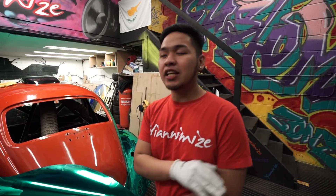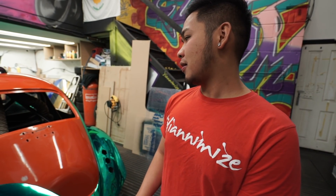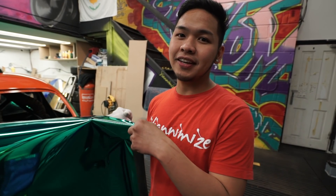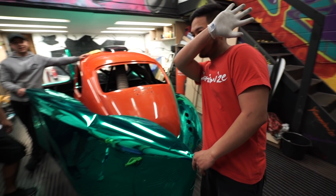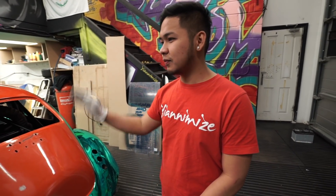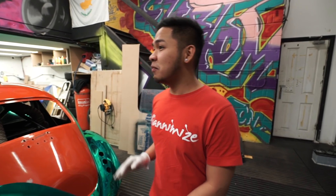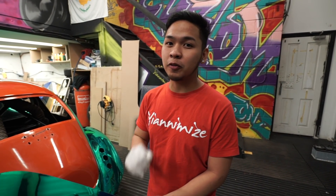Hi guys, this is the last panel up on this car. Me and Nico are going to take half a day on this one, but hopefully we can make it — you guys will see in a few seconds. Kirwan's with us too, but you'll see him for like five seconds and then you'll see me and Nico for ten seconds.